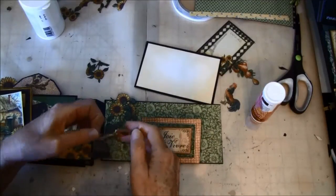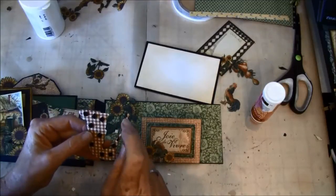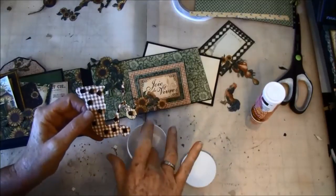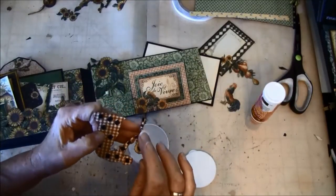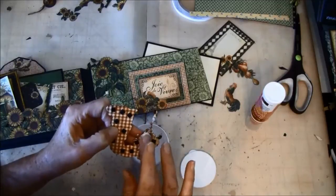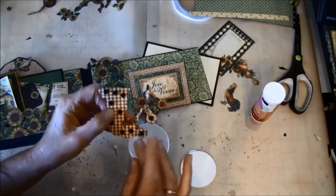We need to glue it at the bottom here so this part won't touch, but the rest here I'm going to put some baby powder on just to get rid of the glue.